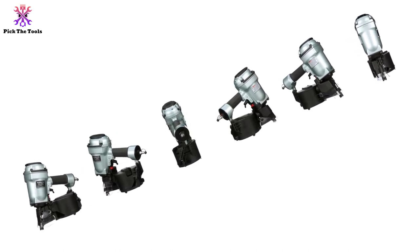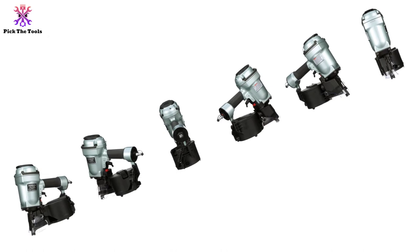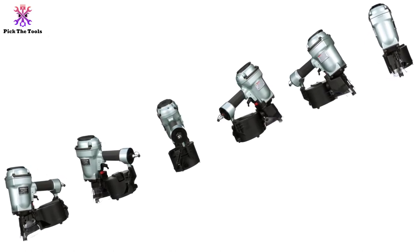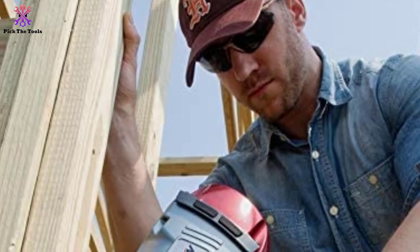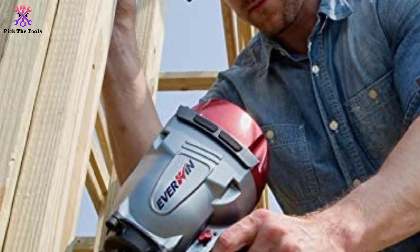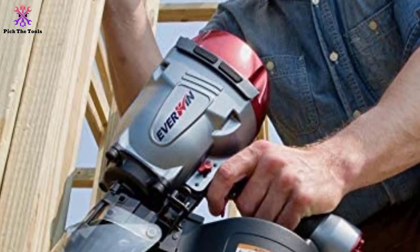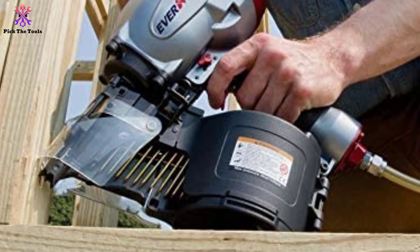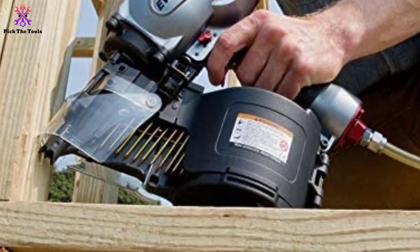For an affordable option to get precise and fast nailing for framing, siding, and similar requirements, this model is a safe buy. Thanks for watching guys — I hope you liked this video. If it was helpful, please make sure to like, comment, and subscribe. If you have any questions related to these products, you can leave a comment below and I will get back to you as soon as possible.